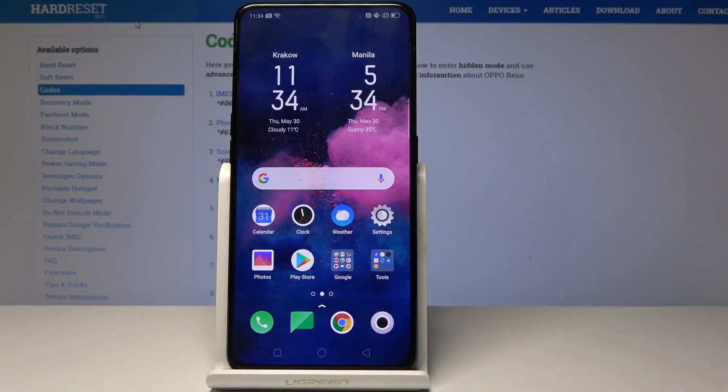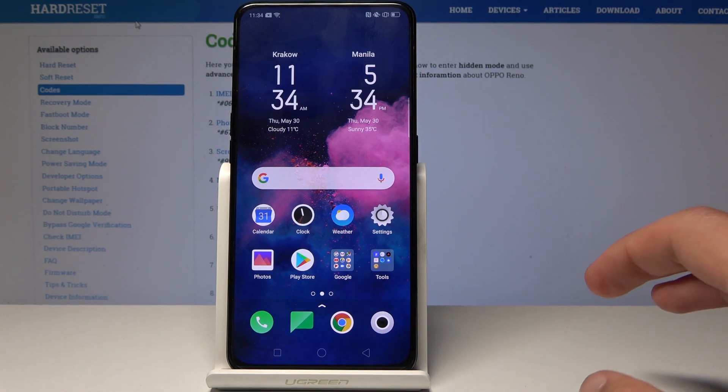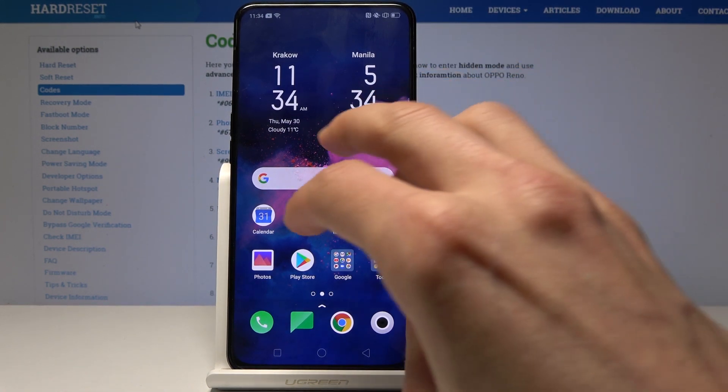Welcome, and today I will show you how to take a screenshot on this device. There are actually two ways of taking one. The first is by taking three fingers and dragging them down across the screen.